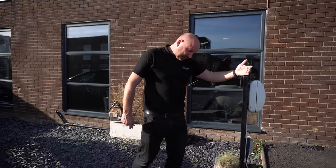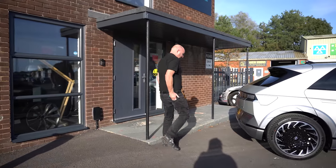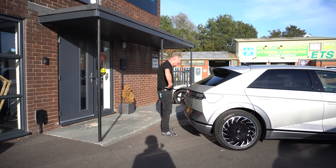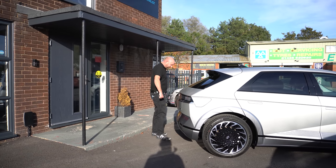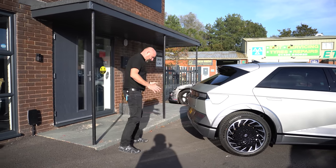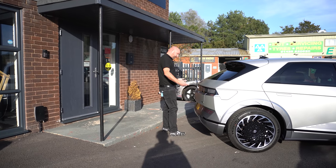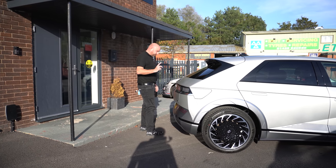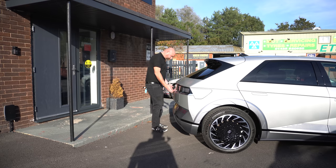In theory if you walk up to the car with the keys in your pocket and go to the boot, the boot opens. There's also a foot sensor to automatically open the tailgate — you walk up to the rear and it should detect you and open. I had it work once, but there's obviously a distinct pattern to it and I can't always seem to make it work.